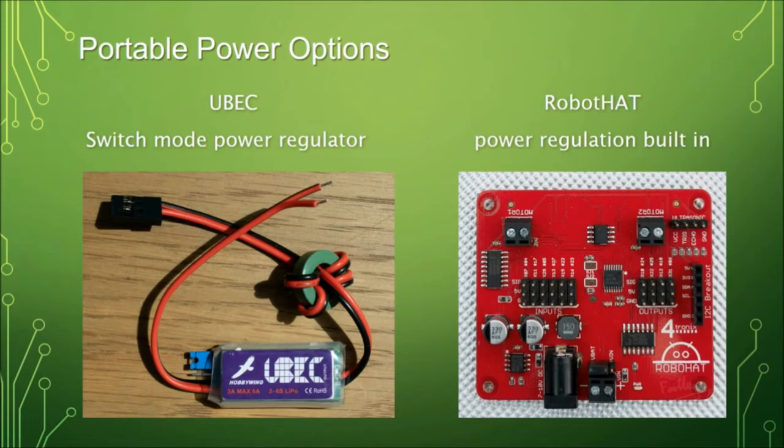Some hats have power regulation built in. This one says 7 to 10 volts DC input — you plug your batteries into the power-in jack and it sends a safe 5 volts to the Raspberry Pi. They cost a little bit more, but you don't need the extra wiring of a U-BEC circuit.